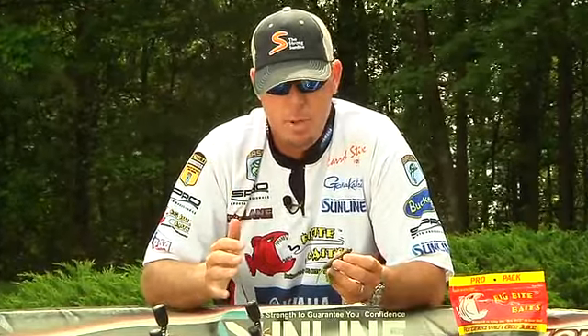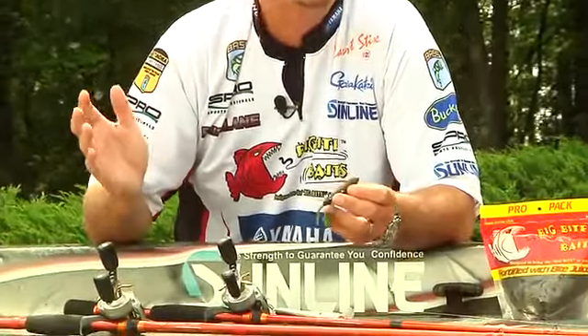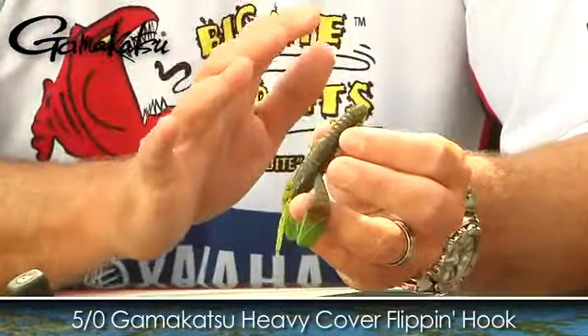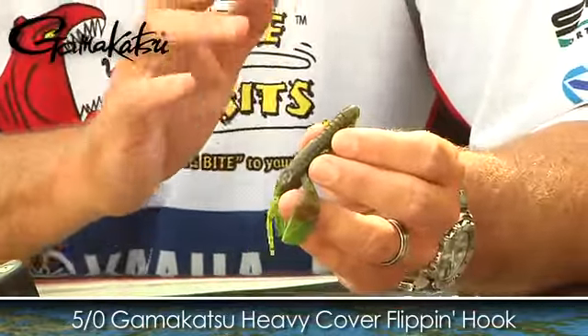This bait is great for punching matted grass with a big one-ounce weight and a 5/0 straight shank Gamakatsu. I even got the measurements down just perfect for it to fit that particular hook.